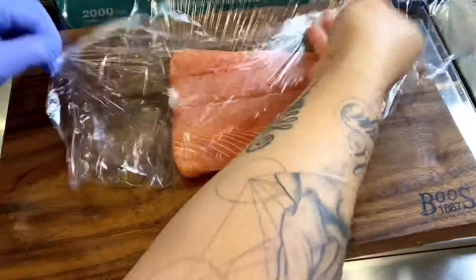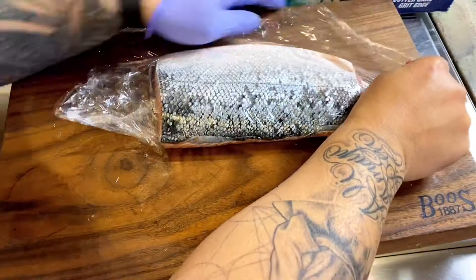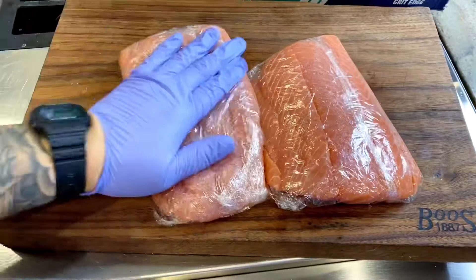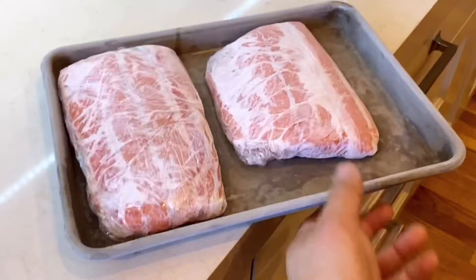You could go longer, but you want to do at least a minimum of 48 hours. I'm doing both of my fillets here, getting them nice and tight. And then we're going to let them freeze to kill all the germies inside the fish. The salt and the vinegar are going to give you phenomenal flavor. The freezing is going to make sure it is food safe.